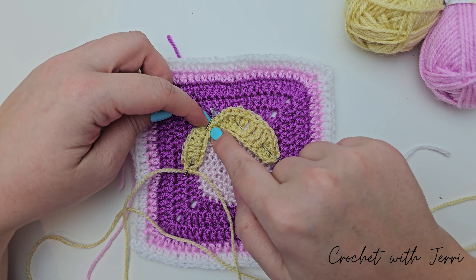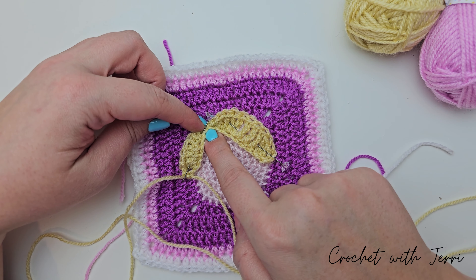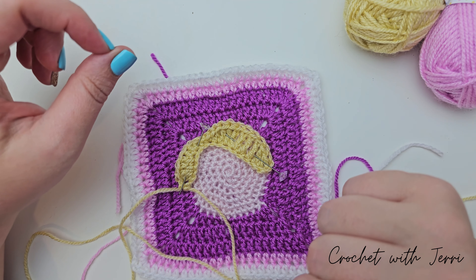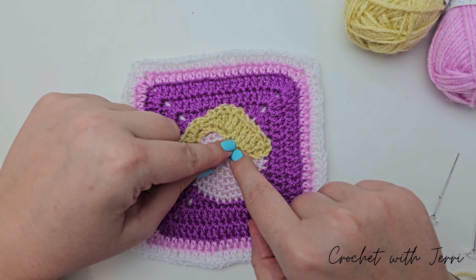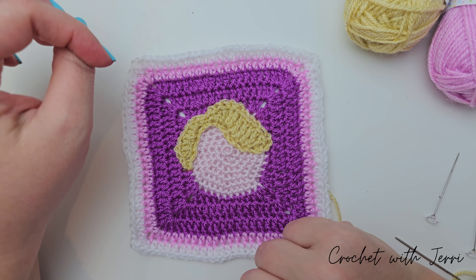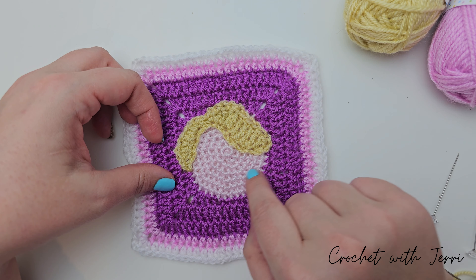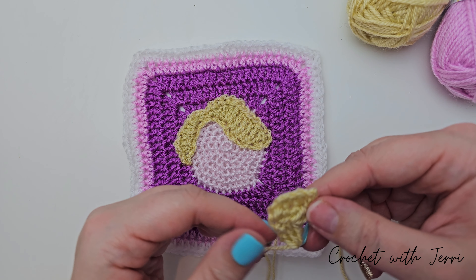And you can now fasten off your work because we have finished the ponytail. We're now going to make the Tsum Tsum character like we normally would. I'm going to learn from my mistakes with Jasmine and start off with sewing the hair on first and getting that in the right place. Then we can add the ears and the eyes afterwards.